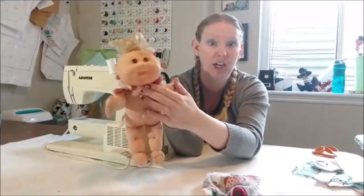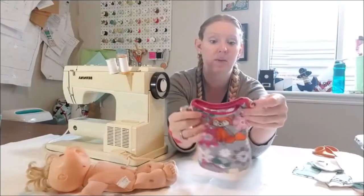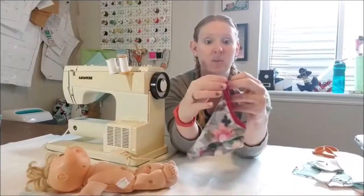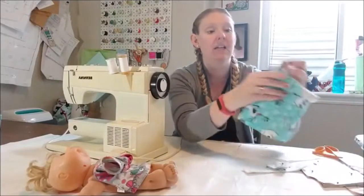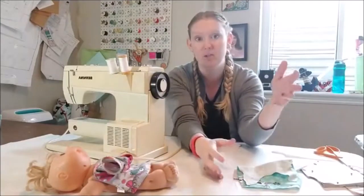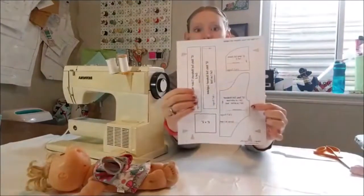Especially that 17-inch Cabbage Patch doll - their heads are huge. Most of the clothes you would find for these baby dolls are wovens, but I love working with knits. I had this fun knit print, so that's why we did a lapped tee so it would fit right over the baby doll's head. It looks like almost little wings but that's what's going to lap over.